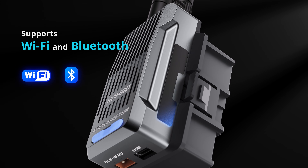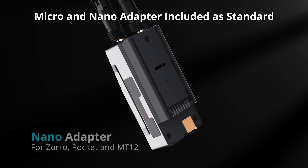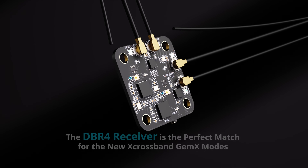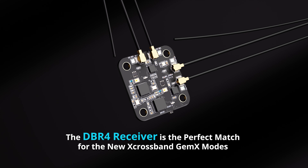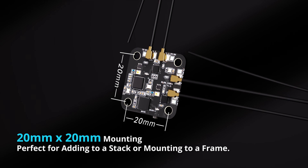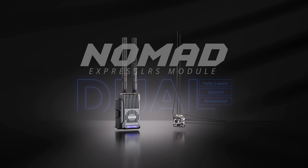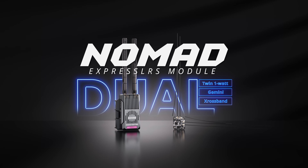With Wi-Fi and Bluetooth, the Nomad provides seamless connectivity and easy updates. The DVR4 Express LRS receiver pairs perfectly with the Nomad and offers seamless compatibility. Together, they push the boundaries of conventional performance, delivering unmatched reliability and efficiency of Gemini X.